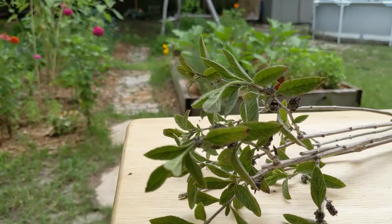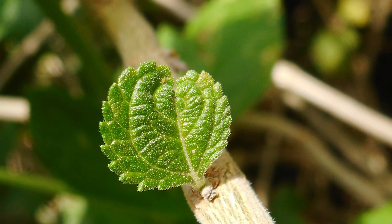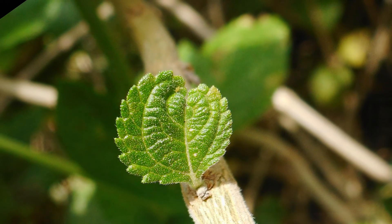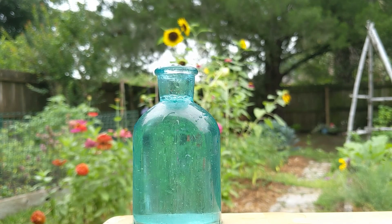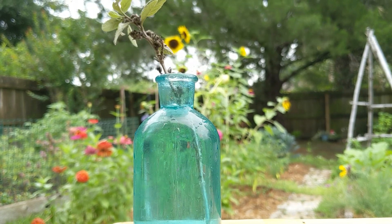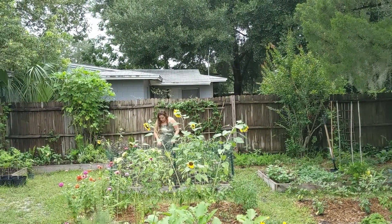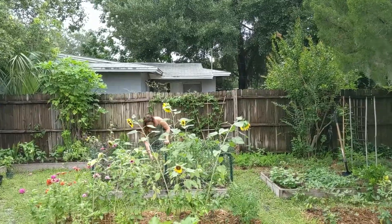You can propagate by seed or softwood cuttings. I've also placed a cutting in water with much success of rooting. When it starts growing and rooting, transplant it to a moderately sunny location. Lippia alba will survive in full sun, but it seems to thrive in partial shade. As a tropical, it has a high heat tolerance.